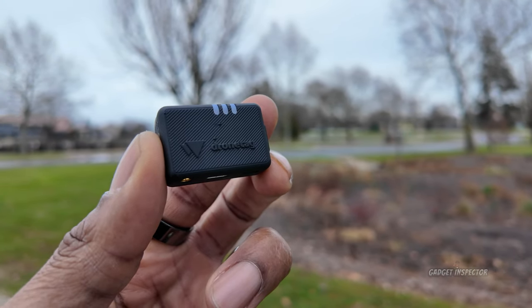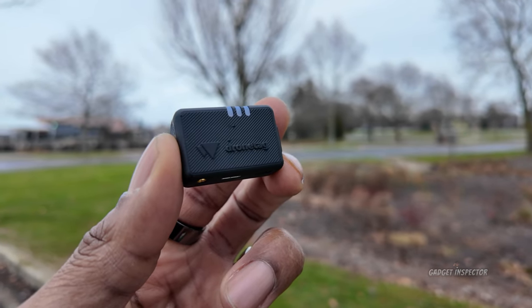It's December 31st, happy New Year's Eve, and I'm checking the Drone Tag website right now — it's priced at $219, which has definitely come down in price since my last video. It is available for back order, with expected shipping at the end of January 2024. So you might run into some lead time between when you order and when it ships. Keep that March 2024 compliance date in mind as well.